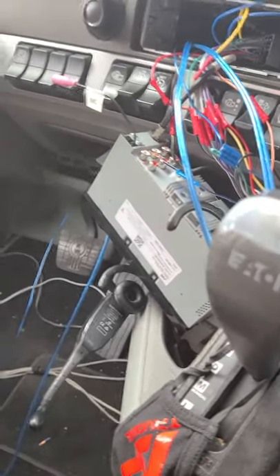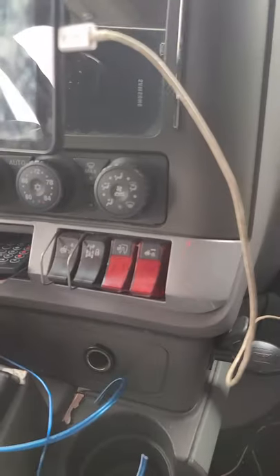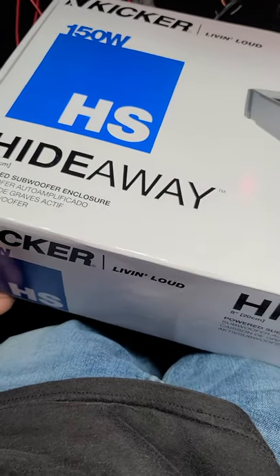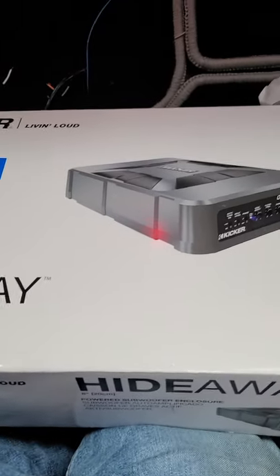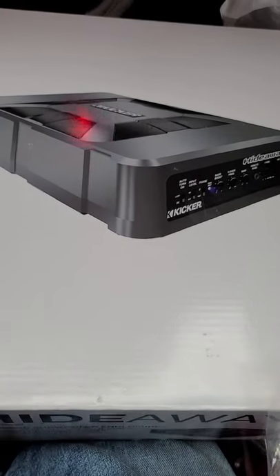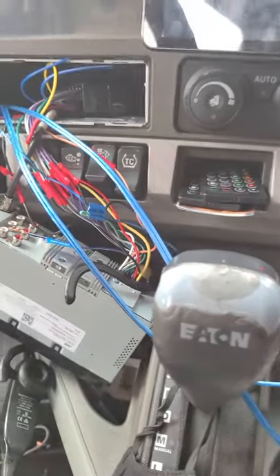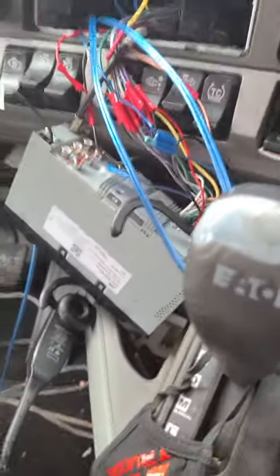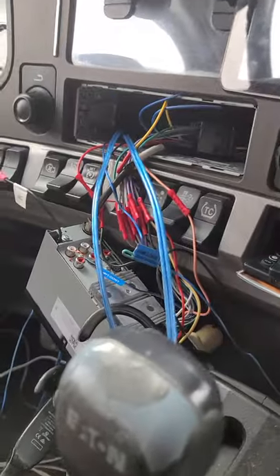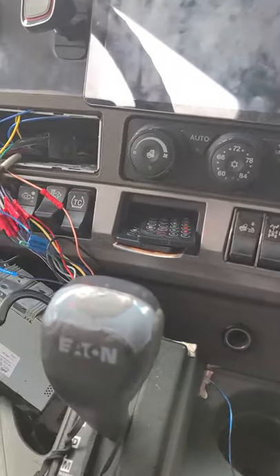I'm installing a Kicker powered subwoofer in my Kenworth T680. I'm not looking to win any competitions — I just wanted to make my music sound better. In the middle of the install I didn't see any video out there, so I said let me go ahead and upload one just in case anybody else is looking to do the same thing.